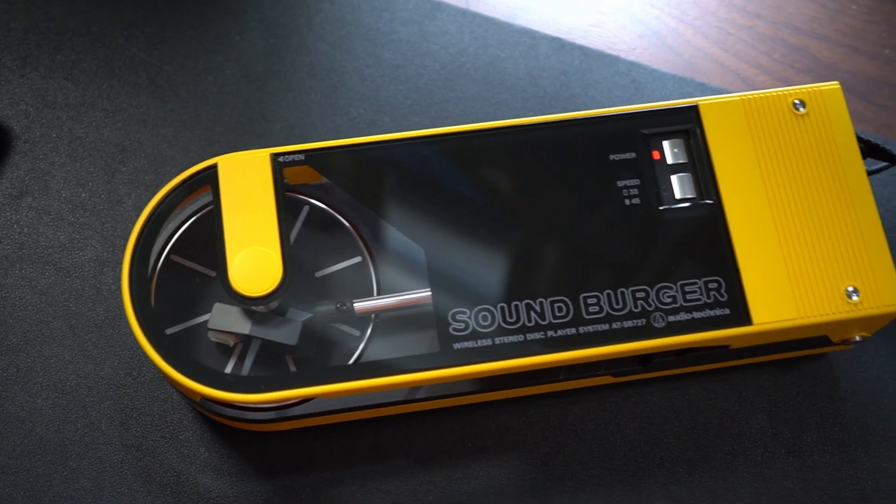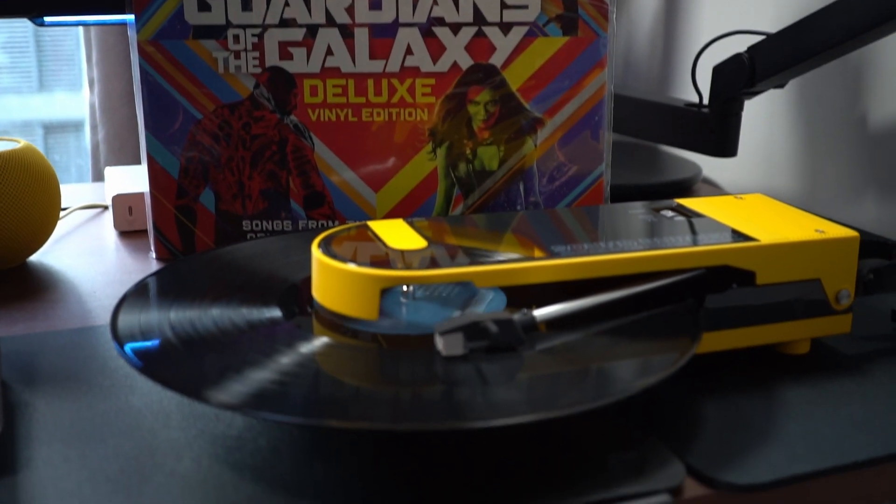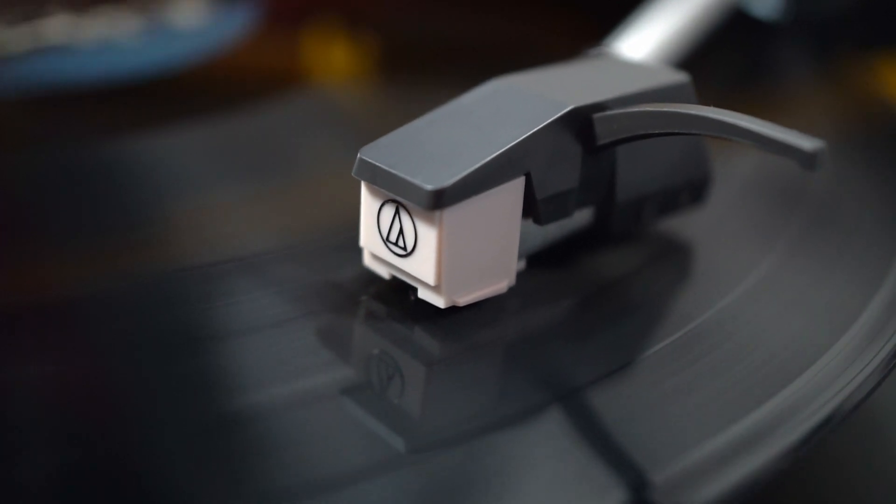Testing the SoundBurger reminded me that playing music on vinyl is such a special experience — very different. You have to be really involved in the process. Listening requires some effort and it's delayed gratification all the way, rather than just getting everything instantly by tapping on a screen. It can even be somewhat meditative in and of itself, and the new SoundBurger lets me enjoy that experience again — fully portable, fully wireless, without all the cables and equipment often associated with record player setups.